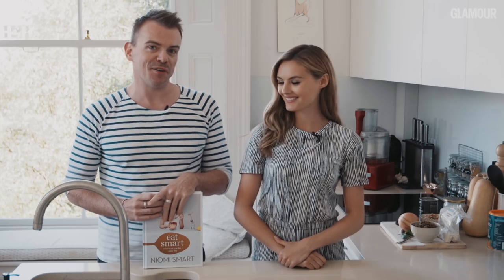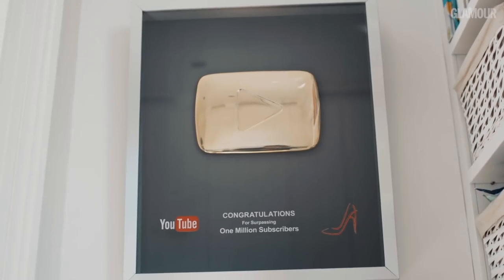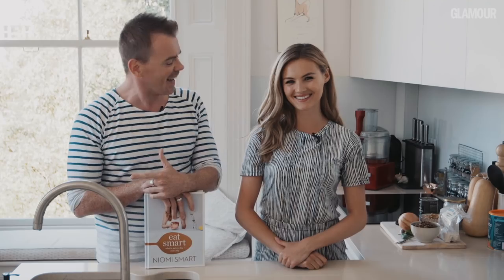Hi there, I'm James Williams from Glamour and I'm very excited today to be invited round to the kitchen of lifestyle blogger and YouTube sensation Naomi Smart. Hello Naomi.